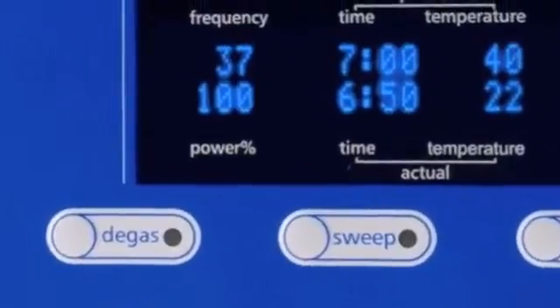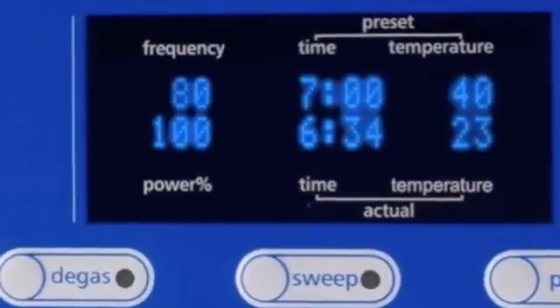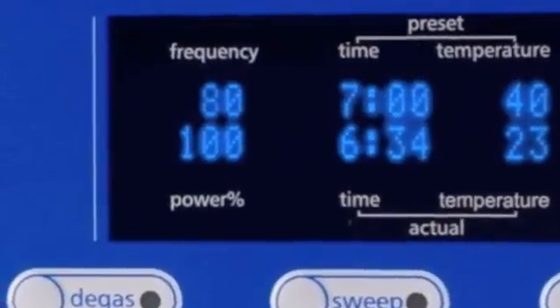The Elmasonic P units can be set at either 37 or 80 kHz. There are other models that operate at either 25 or 45, and some at 35 or 130. Some models even have a program that lets you automatically switch back and forth between the two frequencies while you're cleaning.